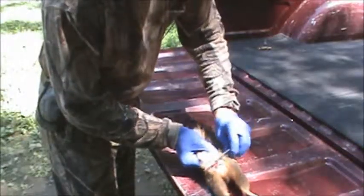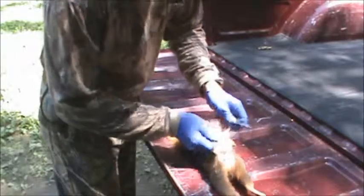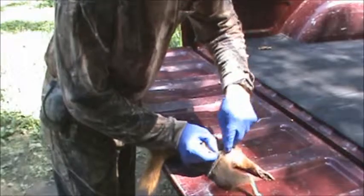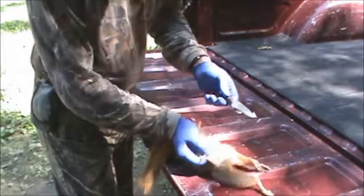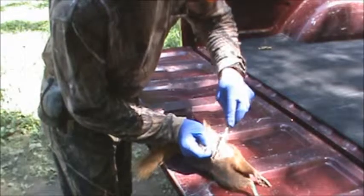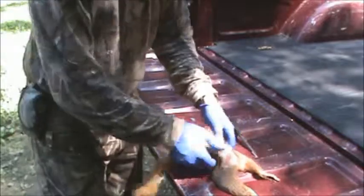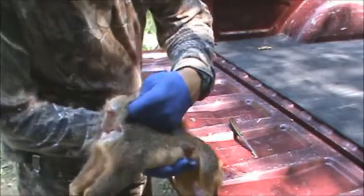Then you just want to cut down the skin an inch or two on each side. I just realized I probably should have set my camera on the other side. So you go through each side and you'll get something that looks like this.